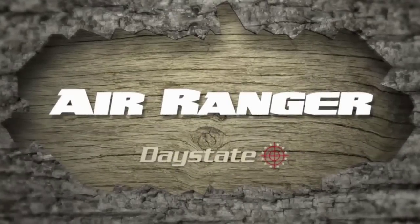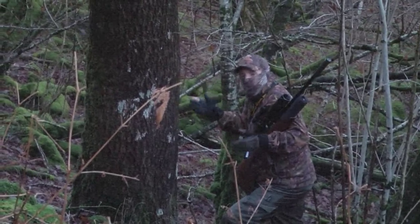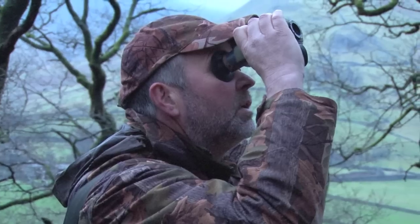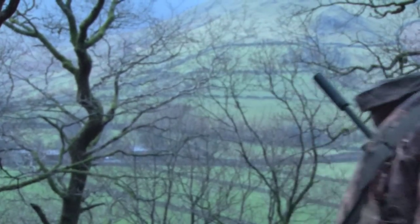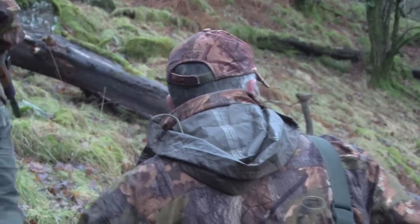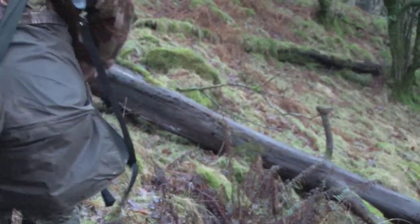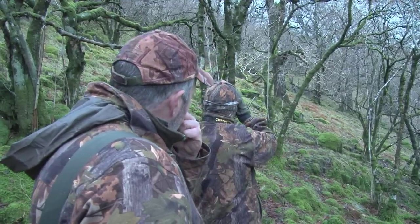There's no I in team, but there is in squirrel. It's Air Ranger. Working as a team, first and foremost is safety, especially with the nature of the terrain we work in. It's good to have that second person to watch your back. From the hunting point of view, we remain in constant contact with radios. One person can be spotting, one person can be using the FLIR — the thermal imaging cameras. So you've got basically double the sets of eyes when you're stalking through the wood.